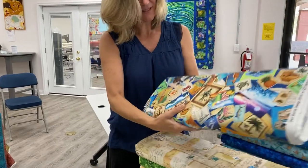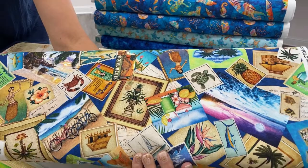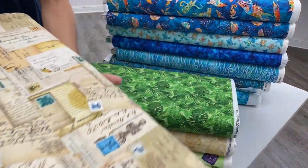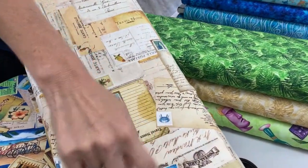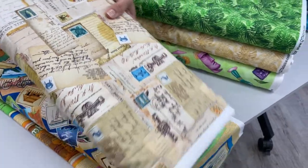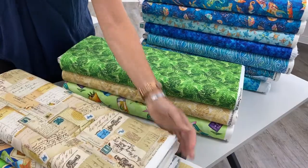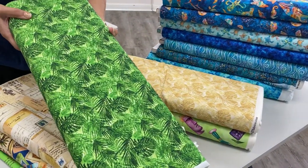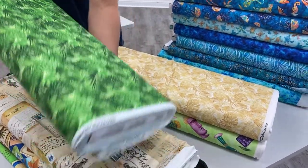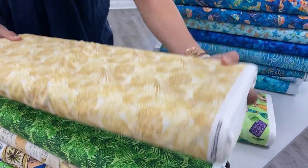Next we'll look at the rest of this line. This is Postcards in Paradise — it's just like a toss of postcards and stamps. I really like the stamps in this; the stamps really show up well. These prints are by Dan Morris, who has a great use of color. He's really embraced the potentials available with digital printing and kind of gone overboard with color, which we love. Here's another Postcards in Paradise print in two different colors, the wheat and the grass.